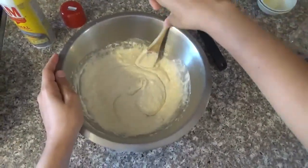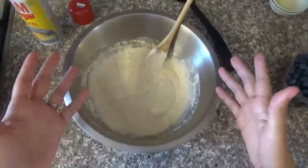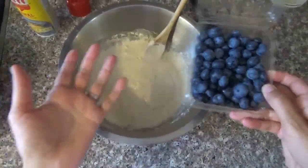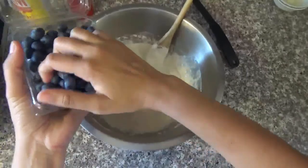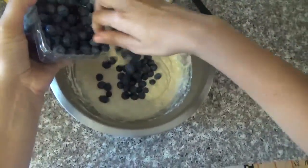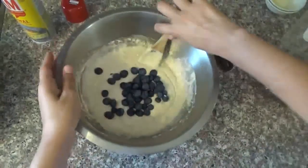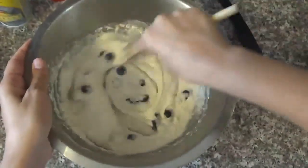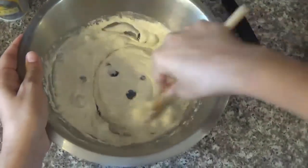Mix until you get a homogeneous mixture. Now that you've finished blending, it's time to add your filling. It can be bananas, I'm going to be using blueberries, or chocolate chips — it's up to you. So you just grab some, put it in, mix it, and you can add more as you go.